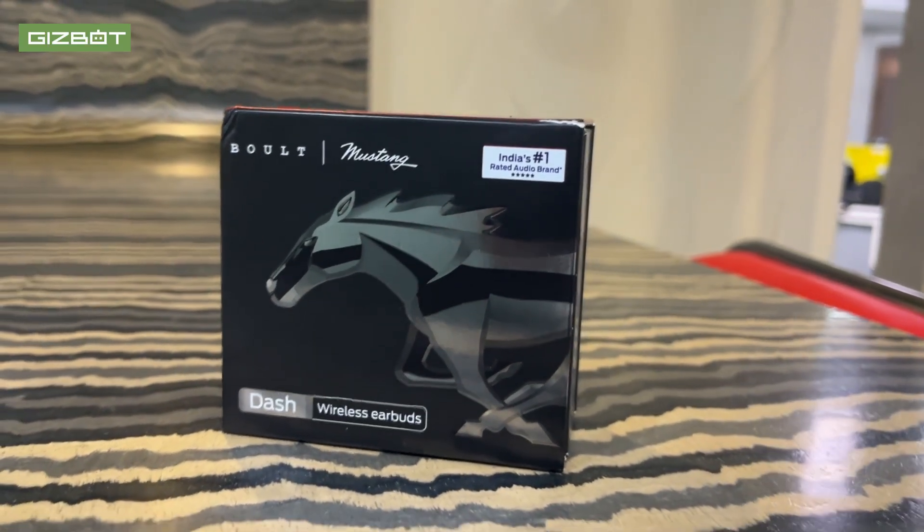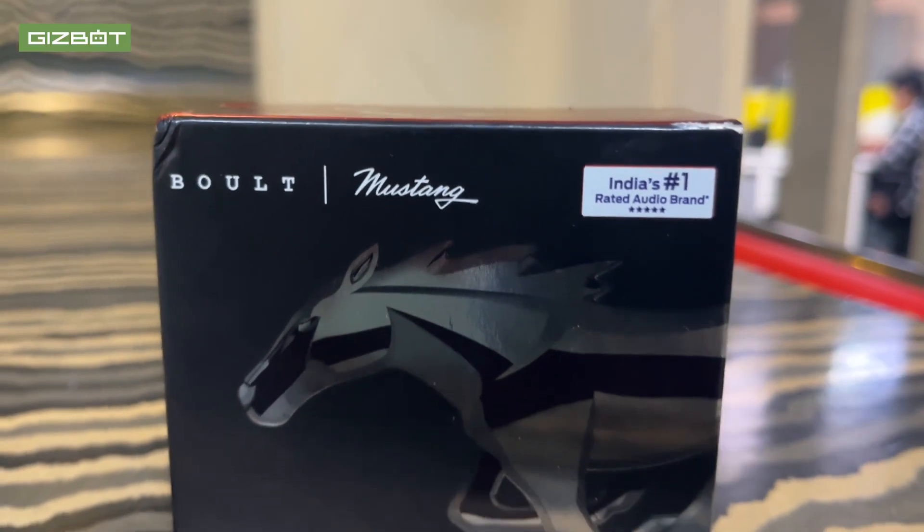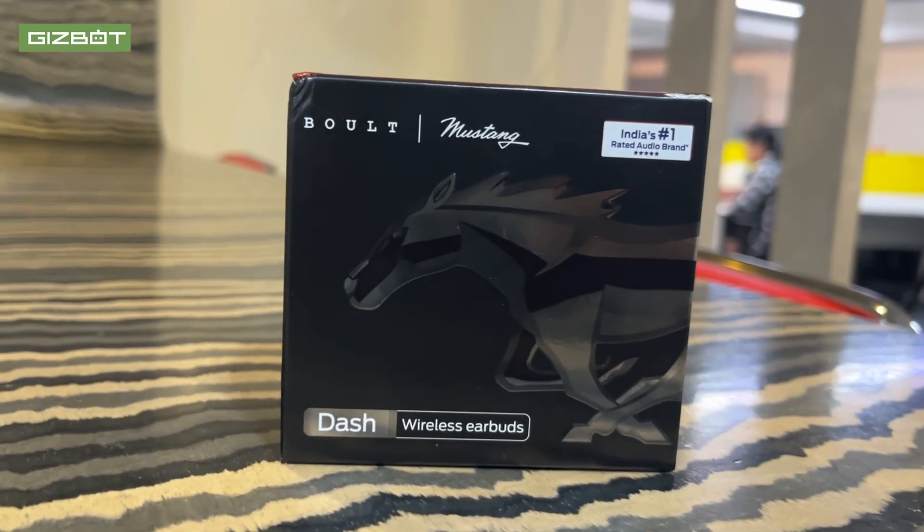I'll talk about these stickers. This is a sticker we can use — of course, this is a Ford Mustang car. We have these stickers we can use on your system, your laptops, or your phone. You can look at a different angle — this is the rear view of our Ford Mustang. This is a red color Ford Mustang. This is a limited edition earbud, so this is also a limited edition sticker.